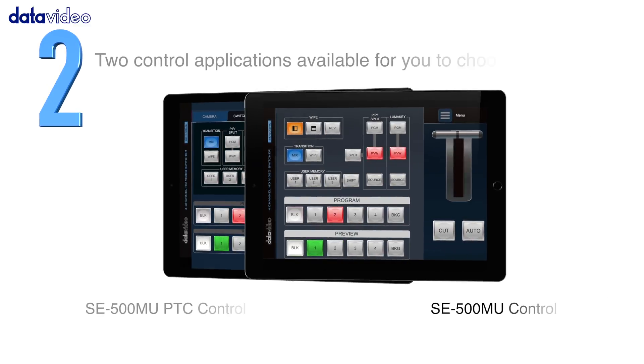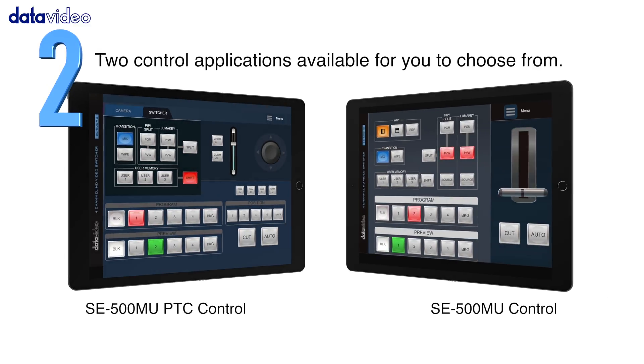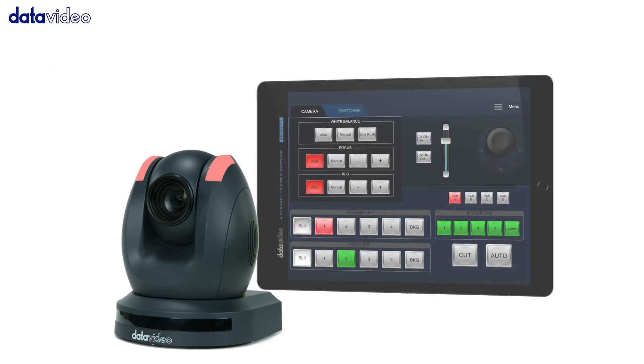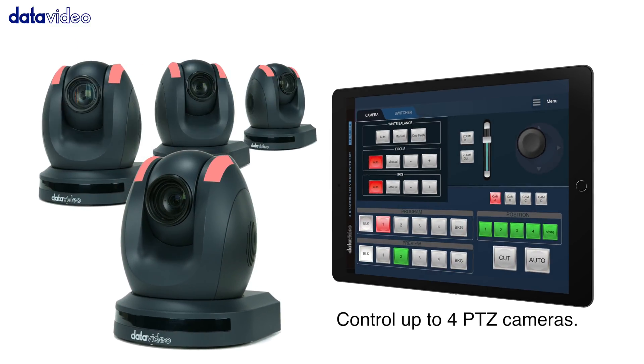Number 2: Two control applications are available for you to choose from. An additional camera controller option allows you to control up to 4 PTZ cameras.